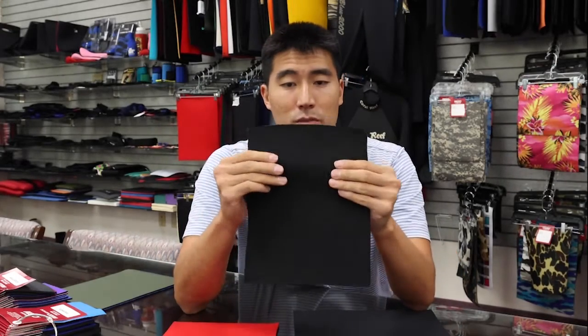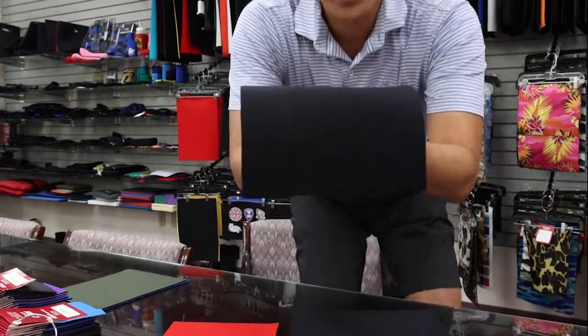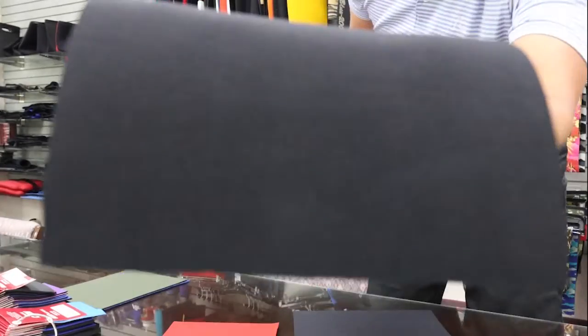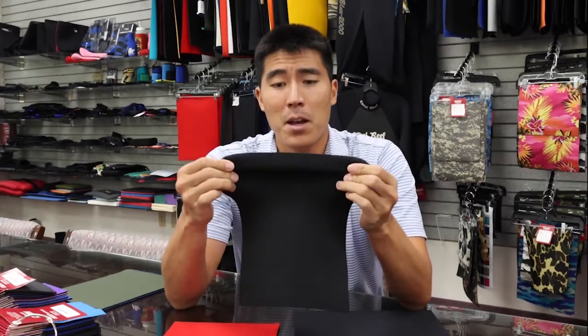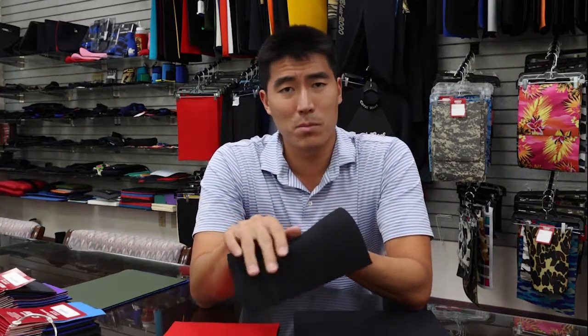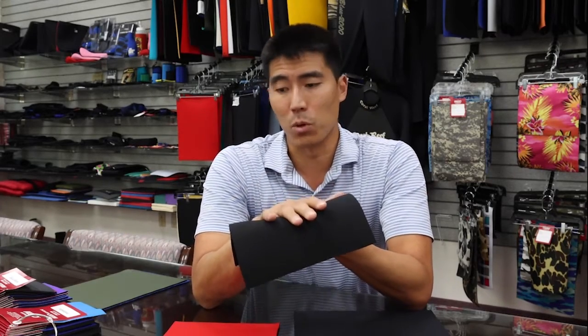Moving on to our next stretch fabric — this is our InnoSpan. It's a heavier duty weave. The hand feel is going to be a little similar to your nylon — not as buttery smooth as the Neospan — but the stretch is great. So if you're okay with not having the softest hand feel but you just want more stretch, InnoSpan is going to be a very good option for you.